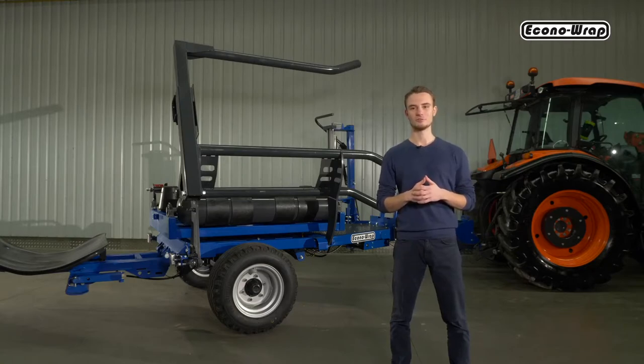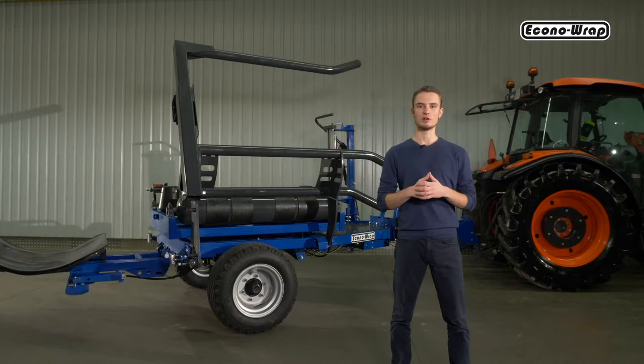Hello, we would like to introduce our latest model in the EconoWrap series, the EW1800T Trail Type Self-Loading Bail Wrapper. My name is Fabian and today I will show you the most important functions and operation of our latest machine.